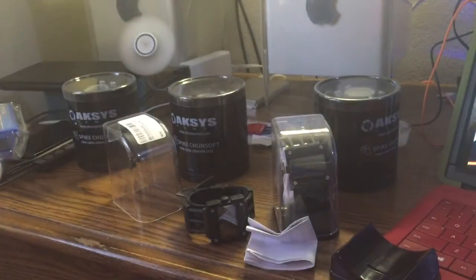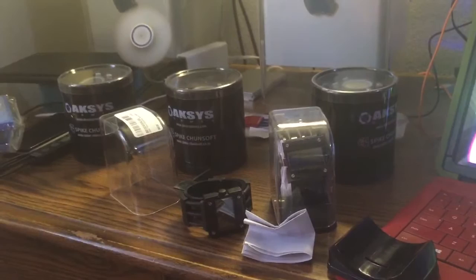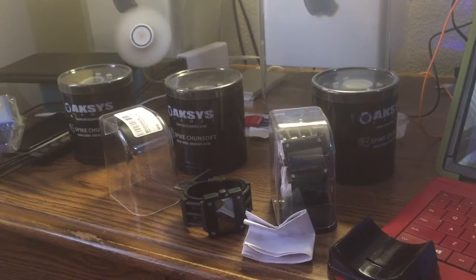Well, there you go guys. This is the overview of the Zero Escape pre-order watches. Maybe there'll be more in the future. Till next time.